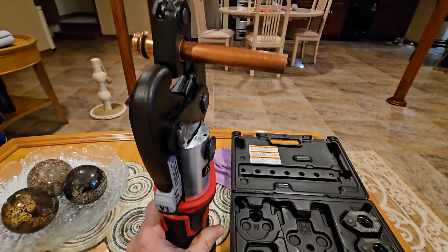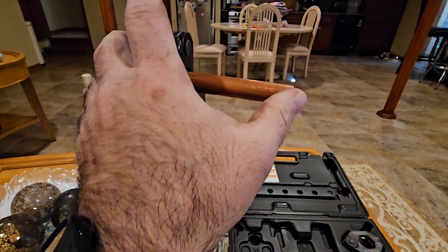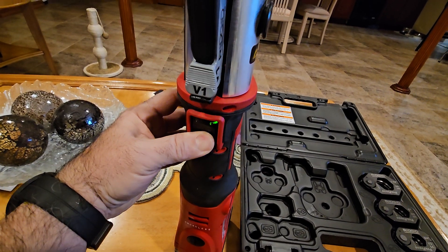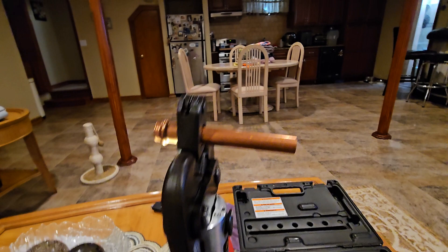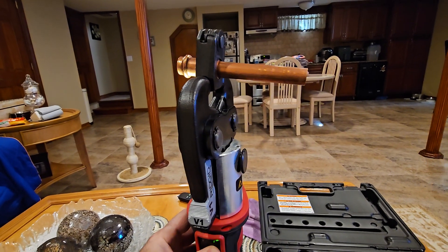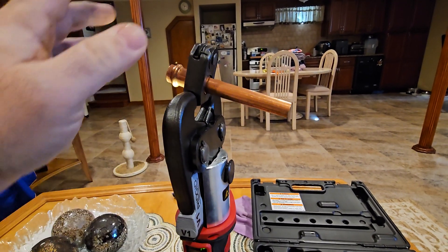I have it all loaded up. I'm going to hit the button — it's all tight. I'm going to try to do this all in one hand. That was real quick. I pressed it twice.